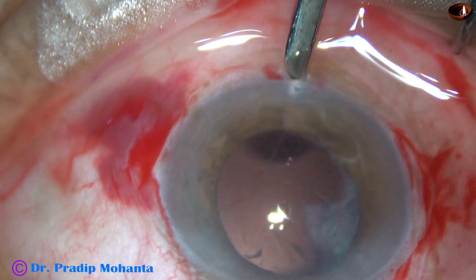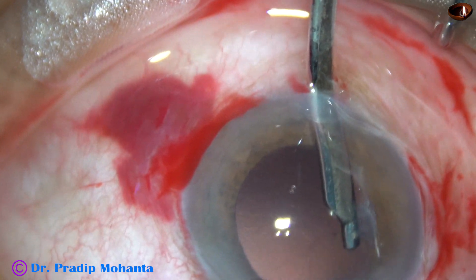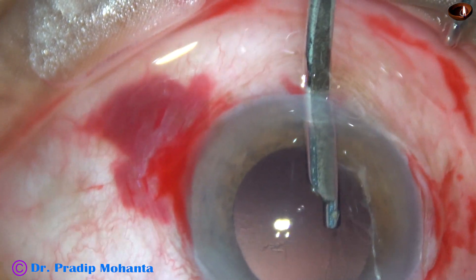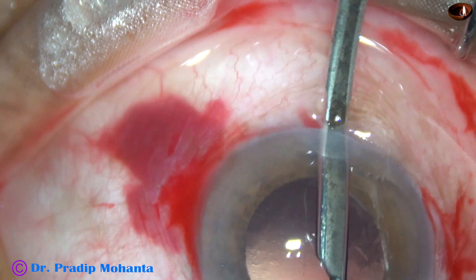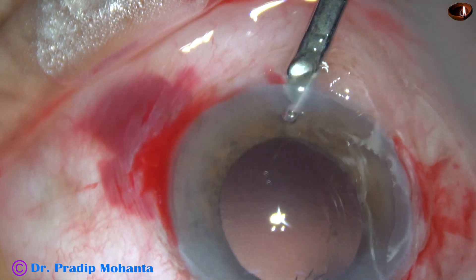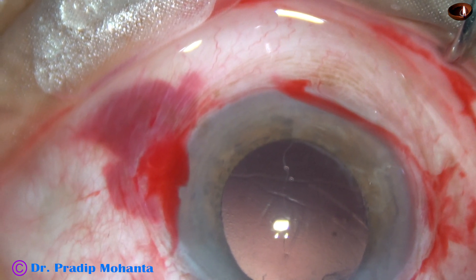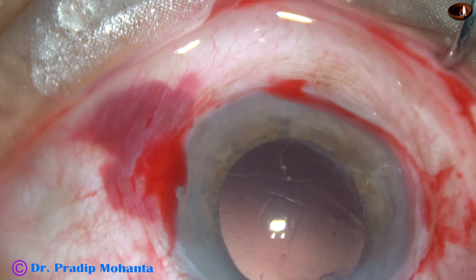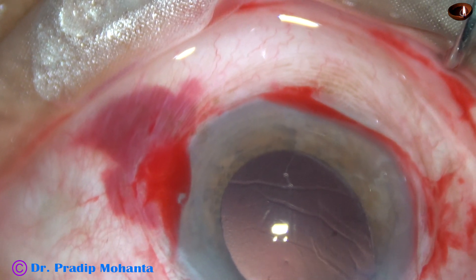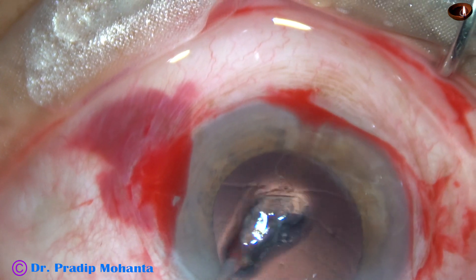And now I am aspirating the cortex gently with the help of this Simcoe cannula. And fortunately, the anterior vitreous face is still intact. There is no vitreous loss and there is no vitreous prolapse into the anterior chamber. And now after aspirating cortex, I am going to remove the capsular bag. Here it comes — the capsular bag has been removed with the help of these forceps.